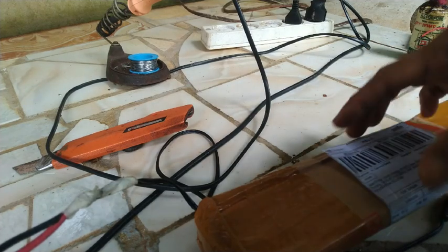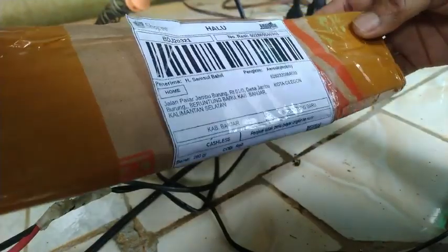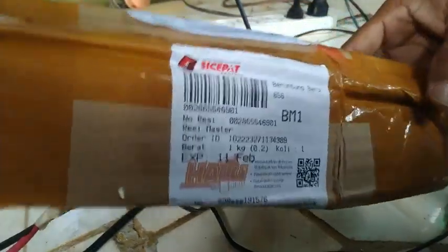Assalamualaikum warahmatullahi wabarakatuh sahabat-sahabat dan subscriber Pak Haji Banjar. Kali ini kita kembali di sesi unboxing di channel Haji Banjar. Di samping kita berkreasi berbagai macam hal, dari trik dan lain-lain. Ini saya order tanggal 20 Januari 2022 dan kemarin sampai pada tanggal 30 Januari, berarti sekitar 10 hari. Oke, kita coba unboxing barangnya — apa gerangan isinya, apa gerangan yang saya order.